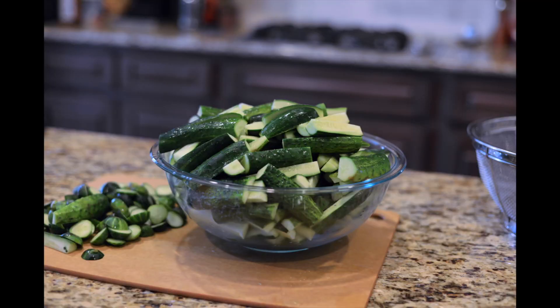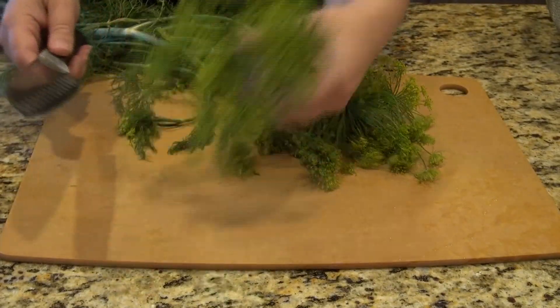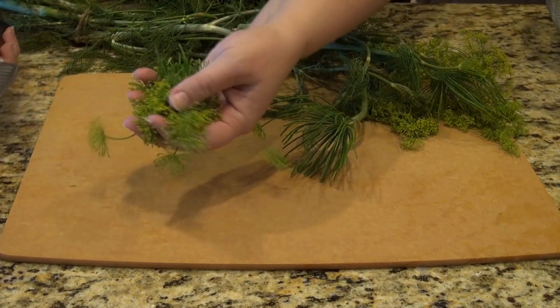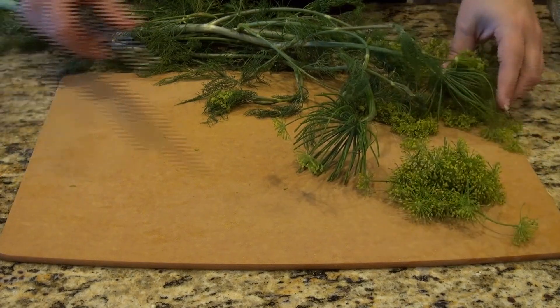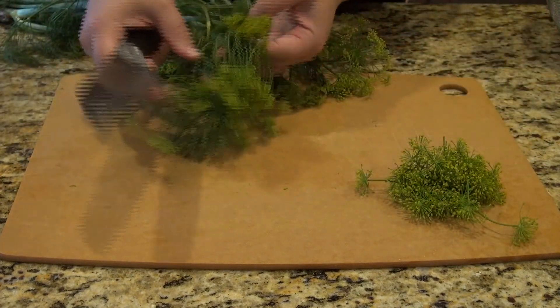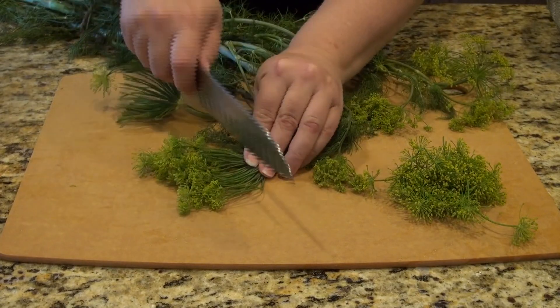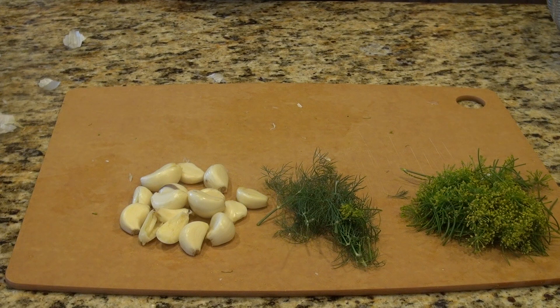Once you get all your pickles cut, put those to the side. Next, we're going to start working on our dill. You can buy this in stores, but don't buy the stuff in plastic containers — you won't get these beautiful flowers, and that's what we're really aiming for. The flowers are where all the flavor is. We'll use a little bit of the green stems as well.